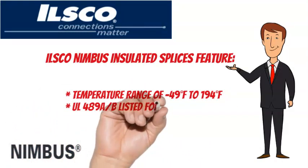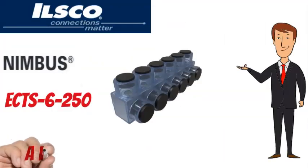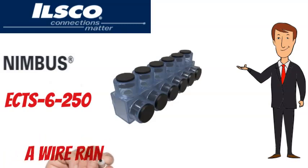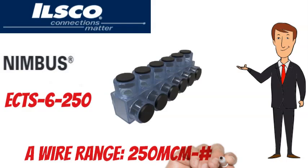These taps are UL-489A listed for 600 volts maximum and are parallel rated. The ILSCO Nimbus ECTS-6-250 has a wire range of 250 MCM to No. 6 AWG.